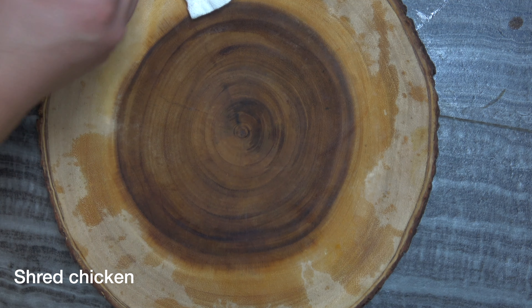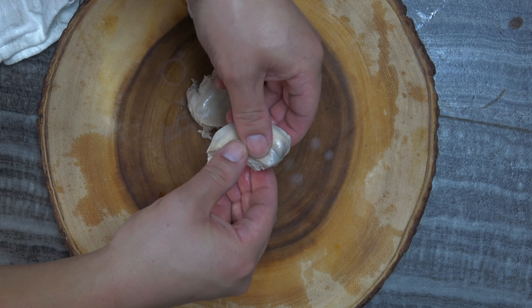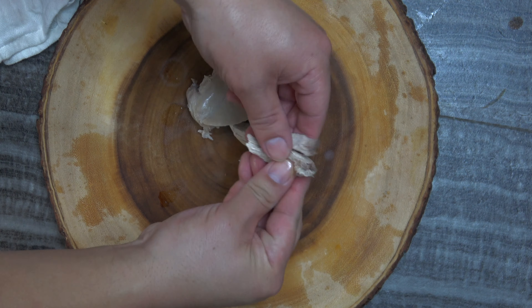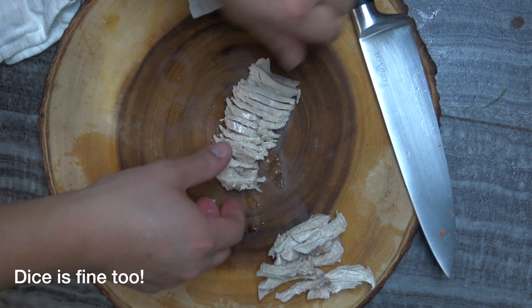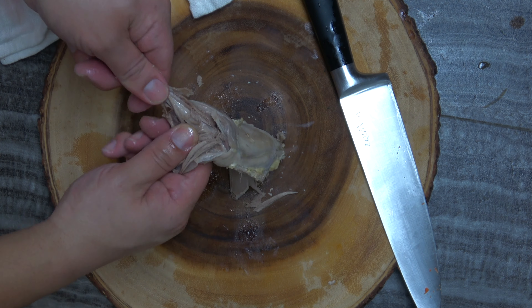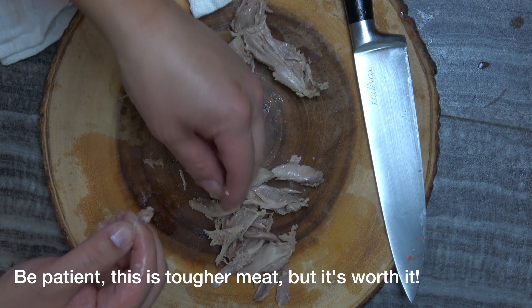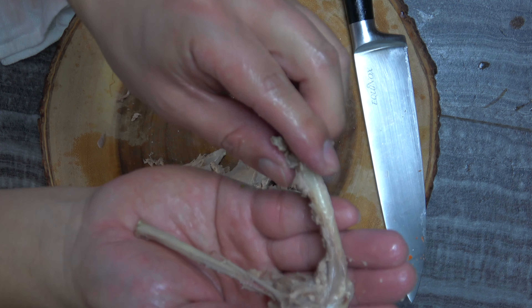Now, let's not forget about our pheasant. We've taken it out of the pot and let it cool. We could either strip it or cut it — either way, it's going to work perfectly well. No doubt that most of your time is going to be spent taking the meat off the bones and taking those ligaments off the thigh and the leg bone.